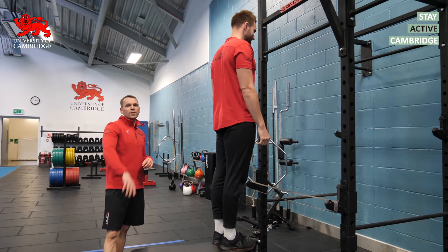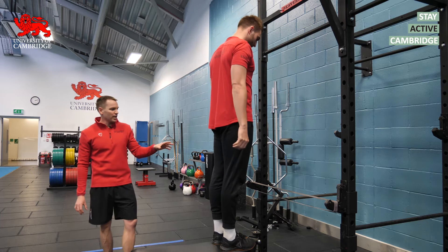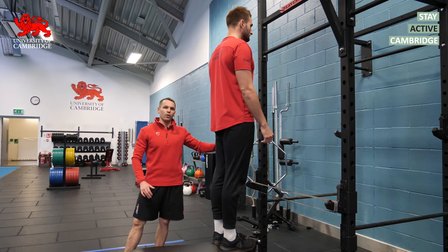Step two is to build some specific strength using band assistance. There are many different ways of setting up the bands, but the method I like is to set the bands around the liftoffs so we can adjust the height of the bands to give you more or less help.